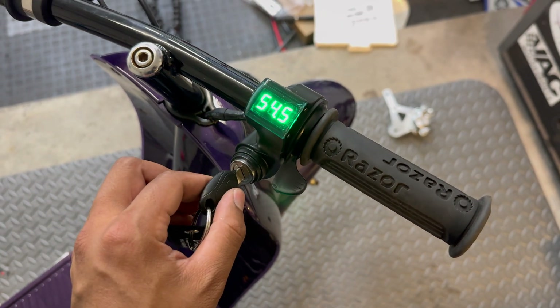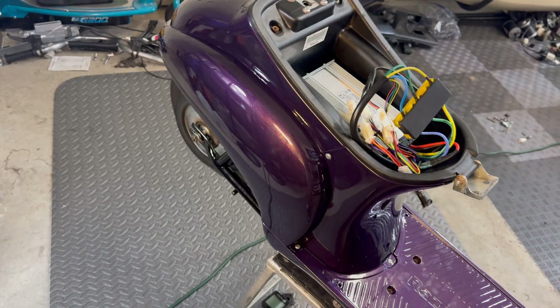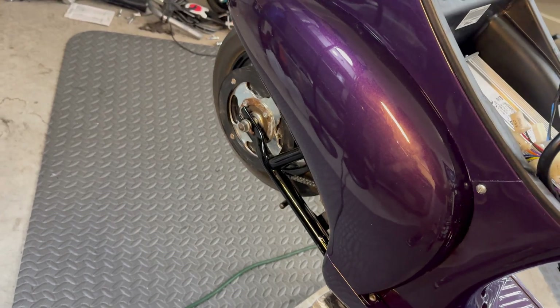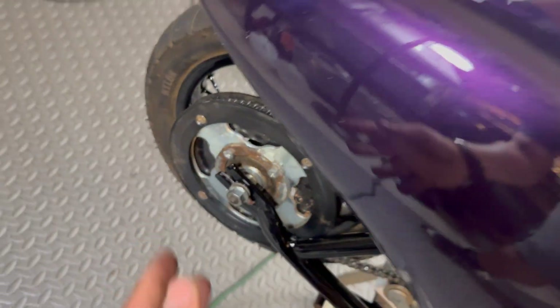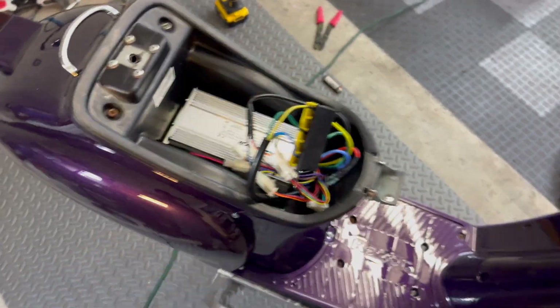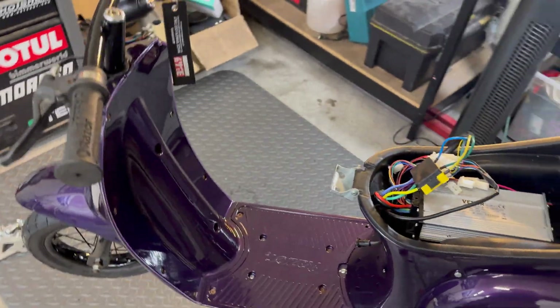Moment of truth. I definitely have to resolve some sort of balance issue back here — it appears the rear sprocket or rear wheel is bent since it has a wobble when throttling hard, causing quite a bit of vibration. But I am glad to see this thing turn on first shot. At this point all we have left to do is clean up the wiring, resolve the balancing issue with the rear wheel, do the disc brake conversion, and reupholster the seat.